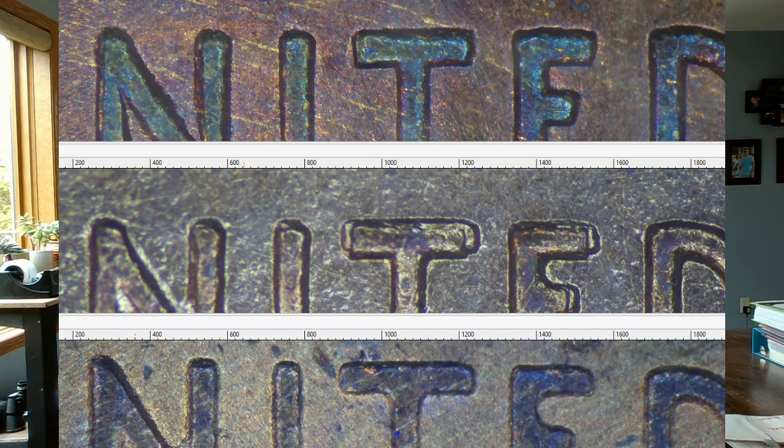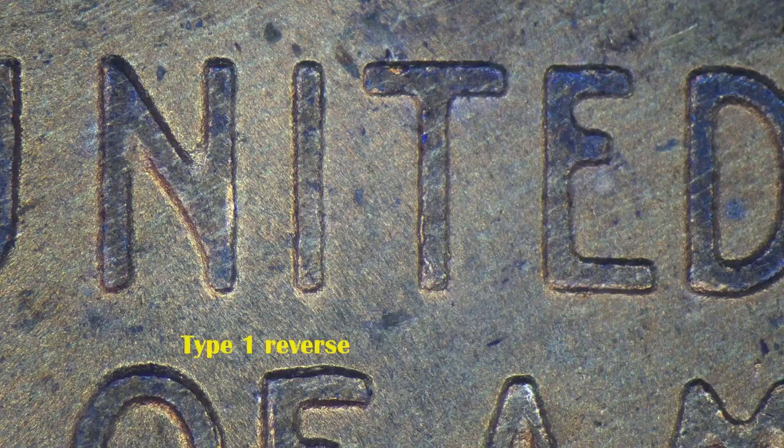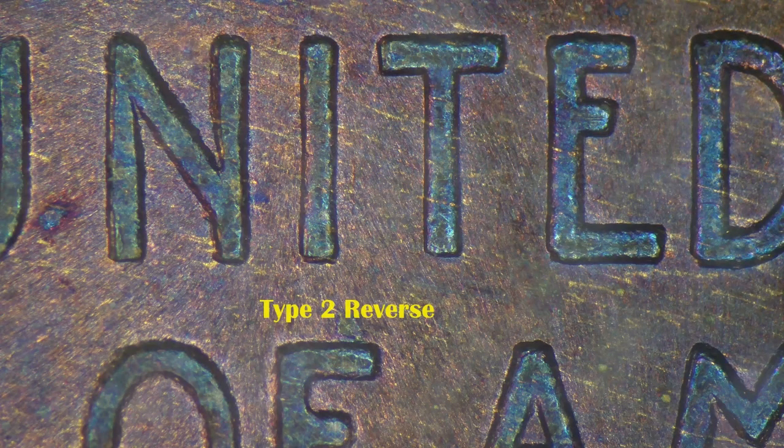What I've just pointed out is going to become incredibly important in the next video, because something special happened in late June and early July with both the Type 1 and Type 2 designs. If you looked at those pictures correctly, you are seeing what you think you're seeing — yes, I'm not kidding. That is known as a Class 3 doubled die. It is a very rare doubled die — you don't see it much — because it involves one design being placed over top of another design. In the next video, you'll learn all about the Class 3 hub doubled die.